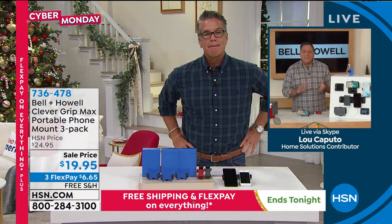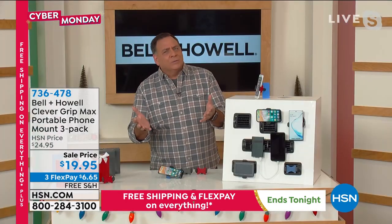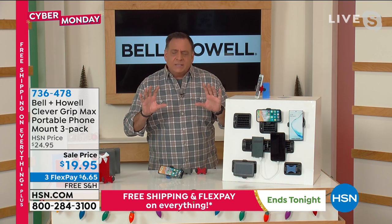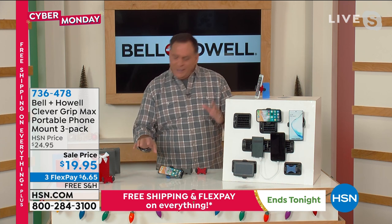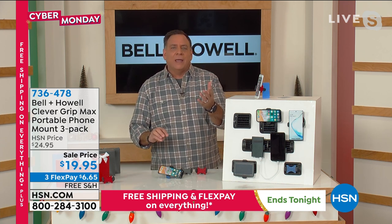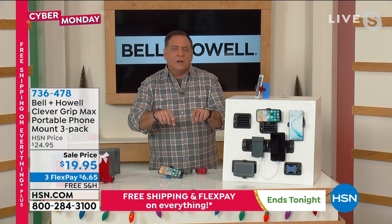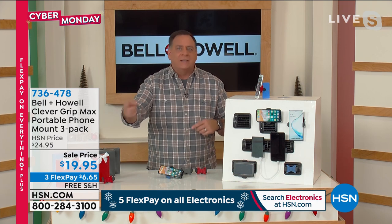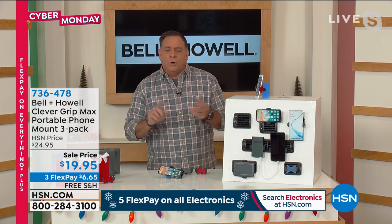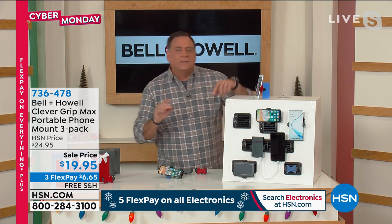If you've got teens in your life or brand new drivers, you've got to get this for them — because they're going to look at their phones. But with this, at least the phone is at vent height, which is right about where the speedometer is. You glance at the speedometer, you can glance at your phone. If you want to change tracks on music, or if a call is coming in and you want to see if you want to take it, you can just glance over and look at it.